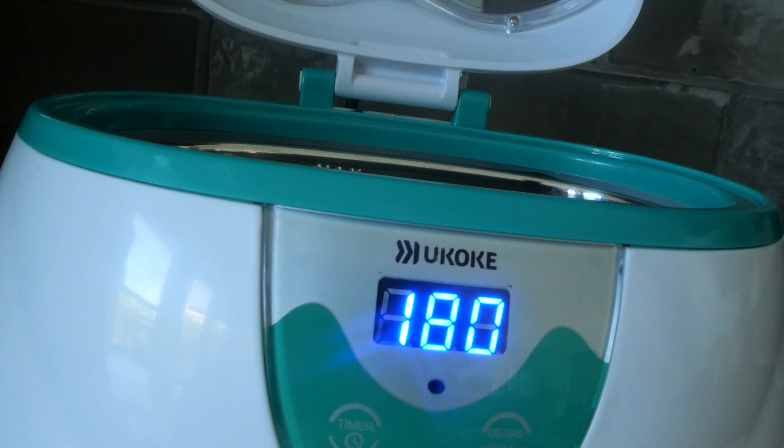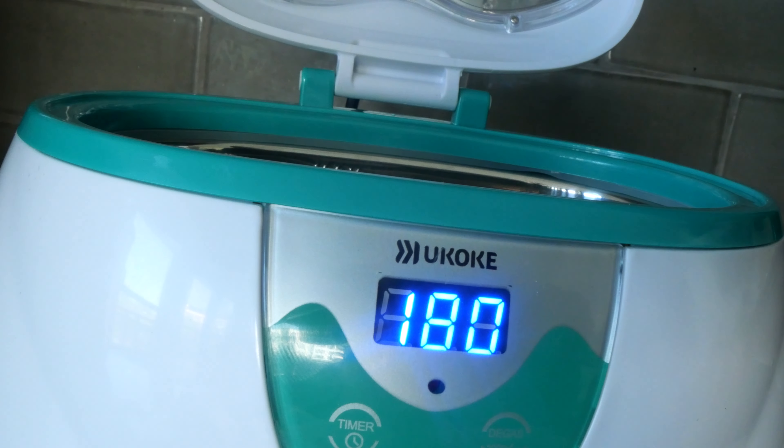I'm going to turn that off. I cleaned this piece not too long ago, but it's about time for another cleaning. I'm going to clean the chain too — the chain has not been cleaned in a while either. Basically, I got the ultrasonic ready.